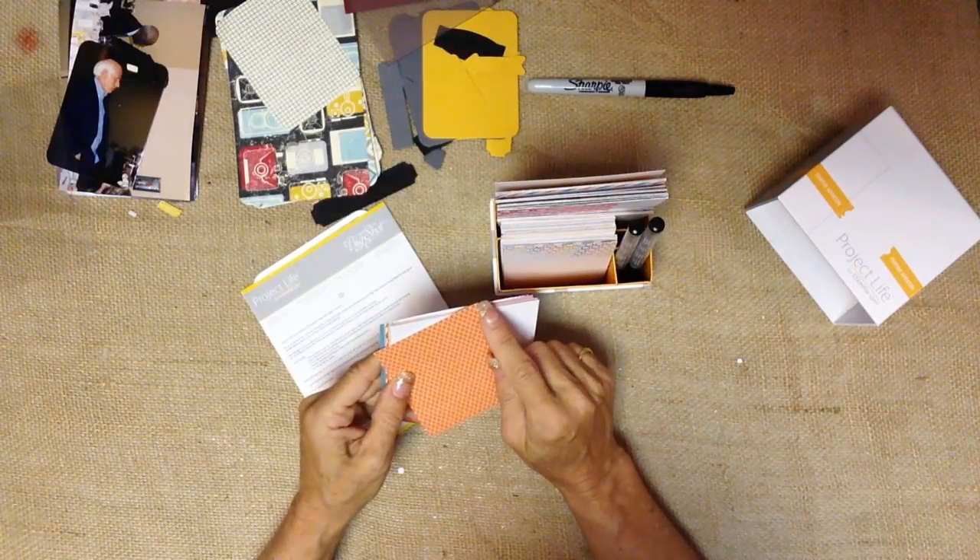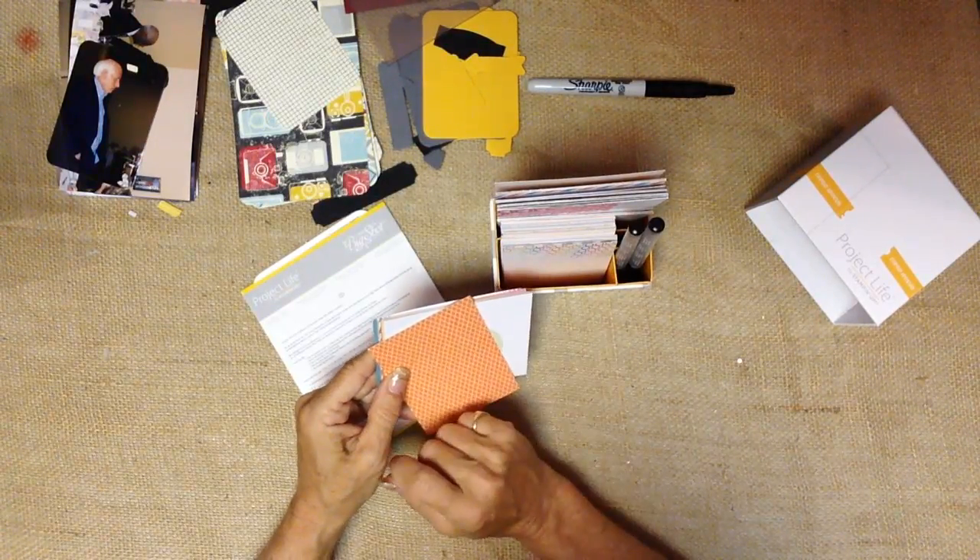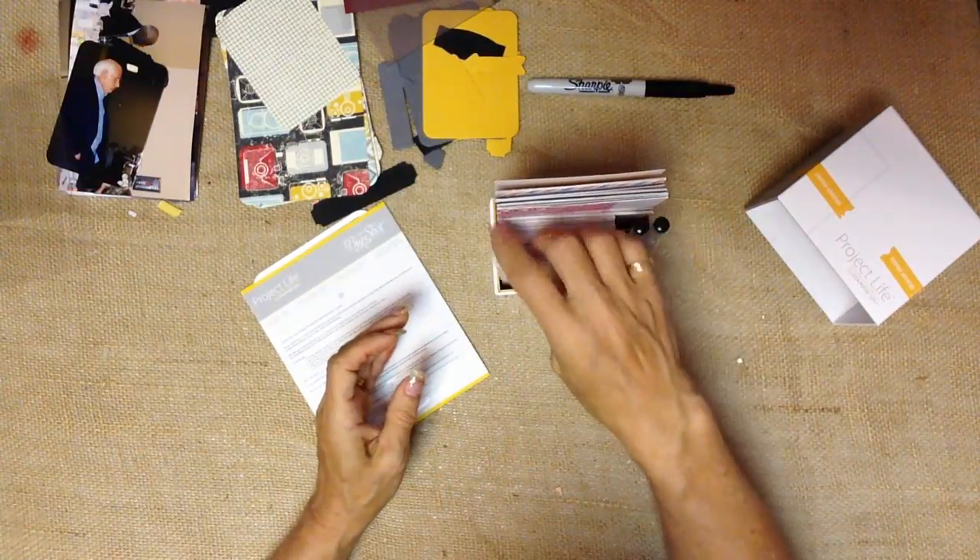Our Project Life cards are square as opposed to the standard rounded ones that are out there in the industry. That way you have an option, and you do have a corner rounder you can purchase if you'd like to round your corners. It's just nice to have choices in life.